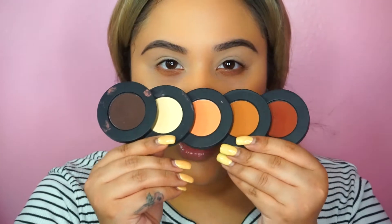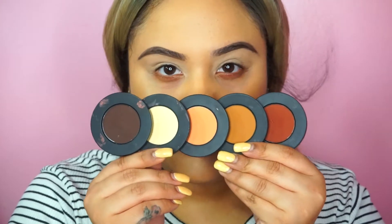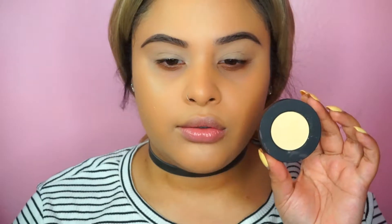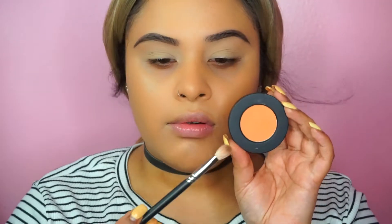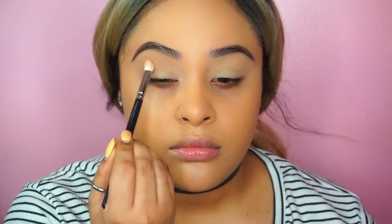For the eyes, I am going to use the Rust Stacks from Melt Cosmetics — one of my favorite eyeshadows, the color is so beautiful. I'm going to apply Classic as my eye base, then apply Rubbish as my transition shade. I'm going to build it up towards my brows to give me bigger eyes and more of a dolly look.